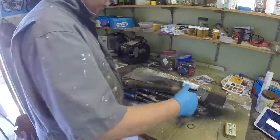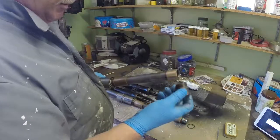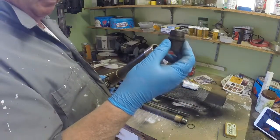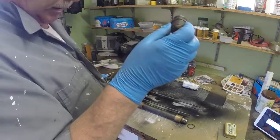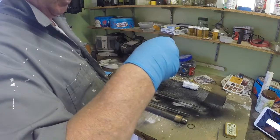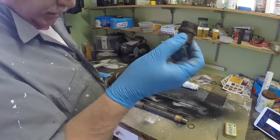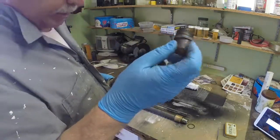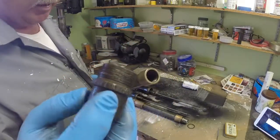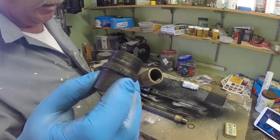This one however was a bit of a bugger. This is the one that was rusted and the end nut was seized on solid. The only way I could get it off in the end was with the oxy-acetylene and a set of Stilsons pipe wrench onto it. So it's a bit knackered but probably still usable, but the threads are a bit not great - have a look at those if you can see that.